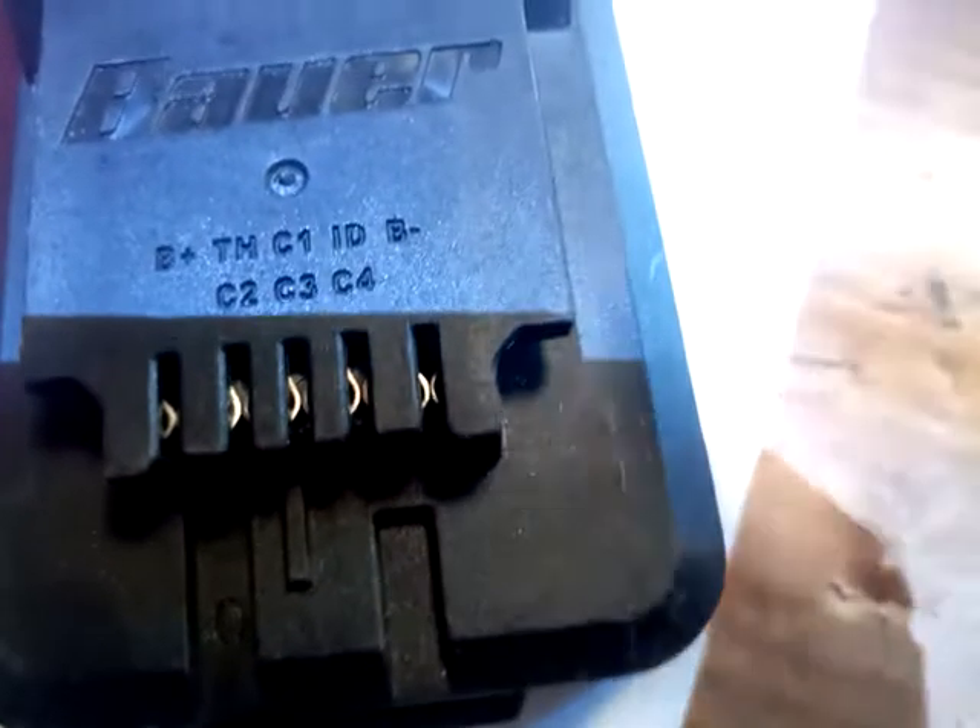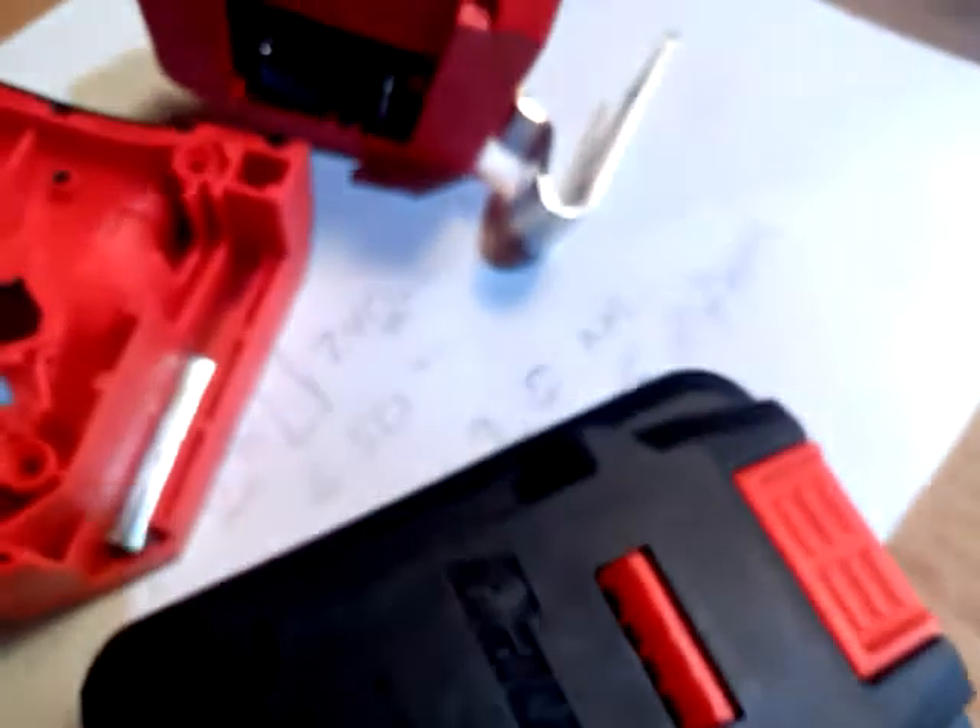The problem is that on the NoCry battery, they made this terminal positive and this one negative. But on the Bauer battery, this is positive and this is negative — the polarity is swapped. So what you end up doing when you put your Bauer battery in your NoCry device is you fry the MOSFET, because you put negative 20 volts across the terminals and that fries the speed controller. It'll still turn on, but you won't have any speed control.